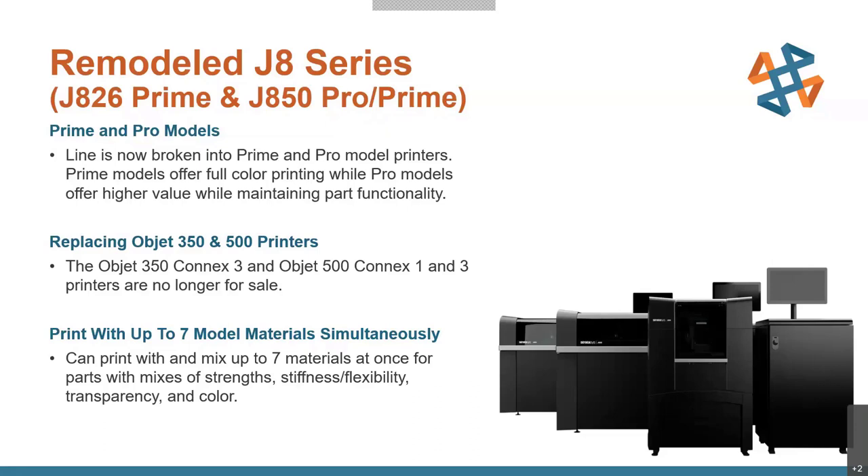These will be replacing the Object 350 and 500 printers. The Object 350 Connex3 and the Object 500 Connex 1 and 3 will no longer be available. Those had some restricted material usages compared to these printers, so it's just an upgrade. These are already popular printers — they're making a new distinction depending on what requirements you need.